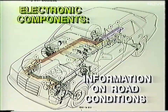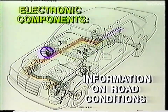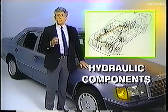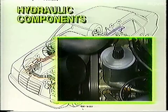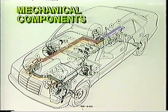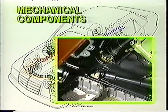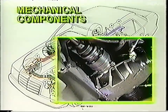The electronic components supply information on road conditions and include the front and rear axle speed sensors, the steering angle sensor, and the 4MATIC electronic control unit. The hydraulic components provide the muscle to engage the transfer case and the differentials; they include the oil reservoir, the hydraulic pump, the service valve, and the valve control unit. The mechanical components include the transfer case, the propeller shaft for the front wheel drive, the front axle differential and front axle shafts, and the locking rear differential.